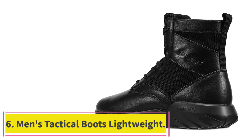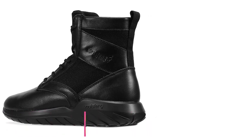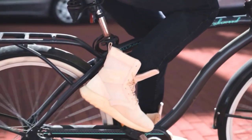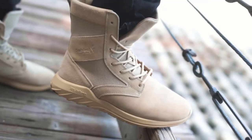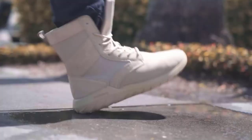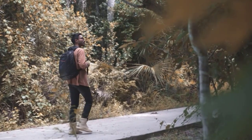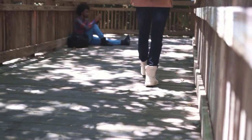At number 6: Men's Tactical Boots Lightweight. Looking for a tough, durable, and comfortable boot to help you tackle any terrain or activity? Made from tough microfiber leather, they are built to withstand anything you throw at them and keep your feet feeling comfortable all day long. These boots are designed for comfort and stability, with excellent ETPU particle cushioning and a lace-up design. They're perfect for any occasion, whether you're hitting the trails or just running errands around town. With their Ripple Rubble sole, you'll get great traction and anti-skid protection no matter where you go.